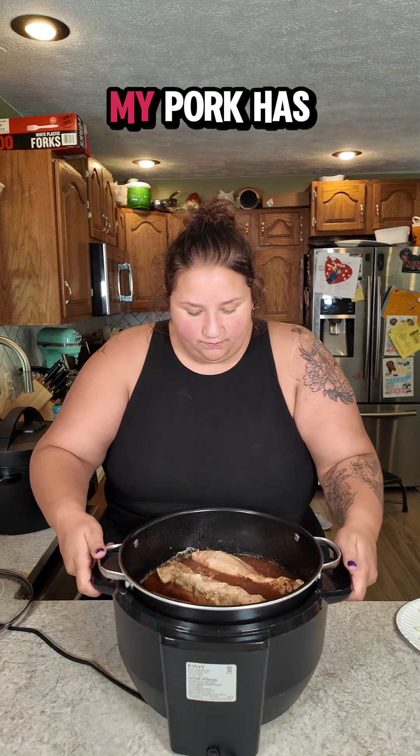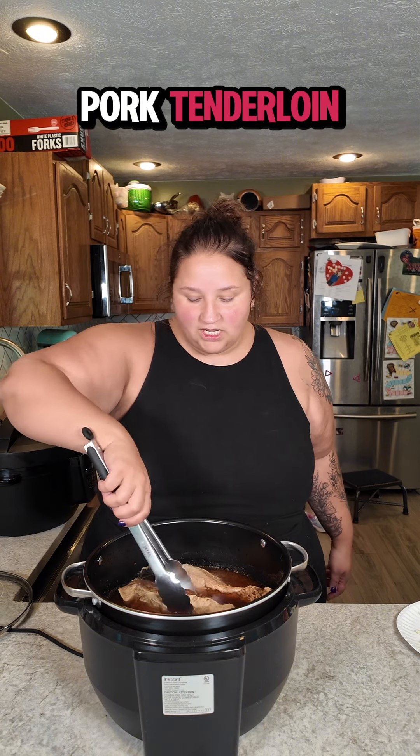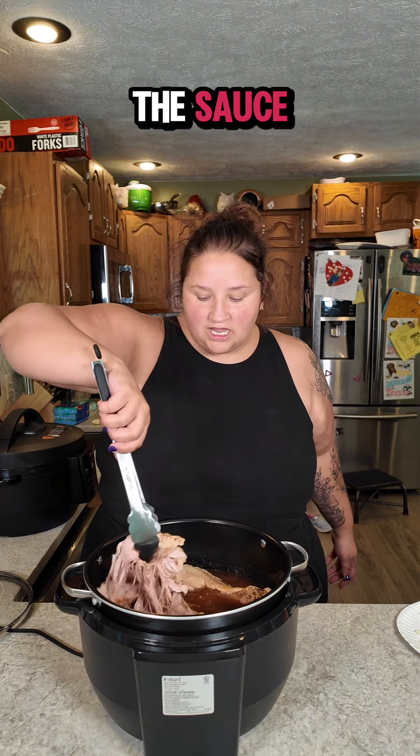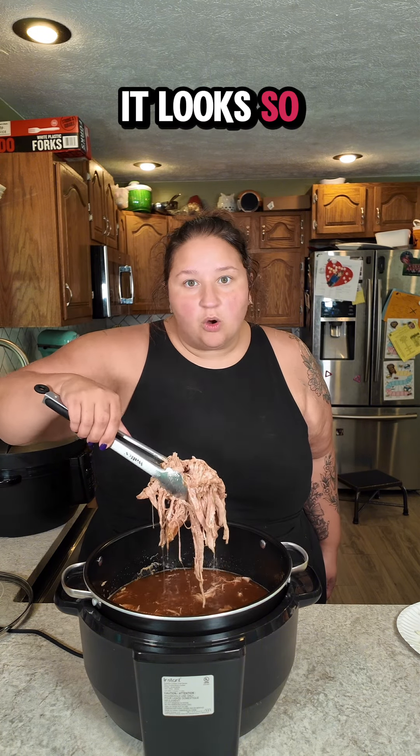Several hours have elapsed and now my pork has been cooking in this beautiful sauce for a long time, and we are turning this into burrito bowls. You could pull this out, shred it up and de-ick it, but these are pork tenderloins and there's not a lot of ick on a pork tenderloin, so I'm just going to shred it right in the sauce because we are going to serve it right out of this pot. I want to get some of this beautiful juice in my burrito bowl. It looks so good and it smells even better.